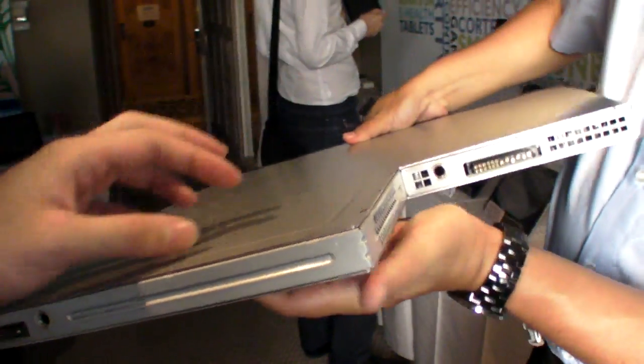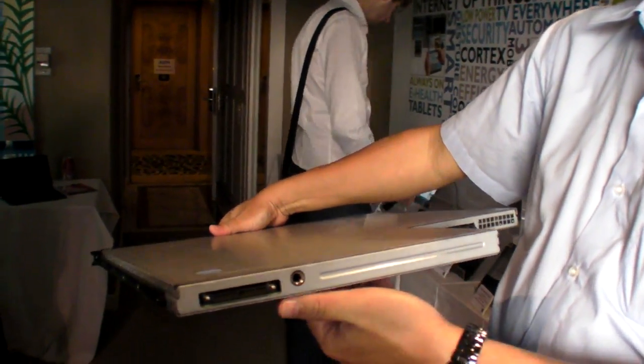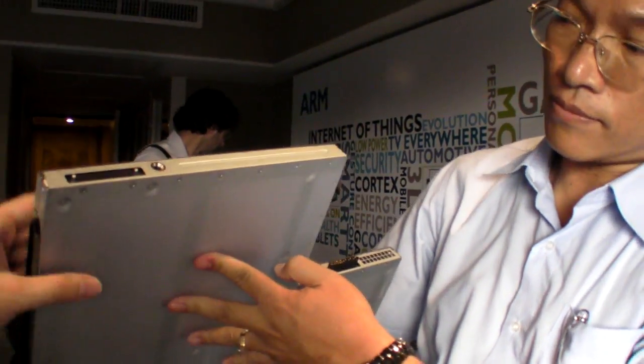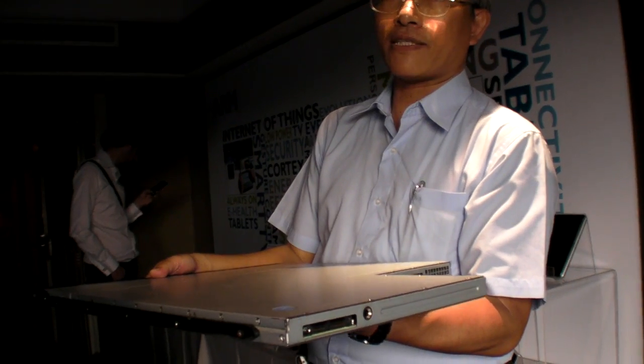This is data, this is power. And this is power, this is data and control, remote control. Is this a very standard size? Yes, this is our system standard size. We have four product lines built with this power connector.